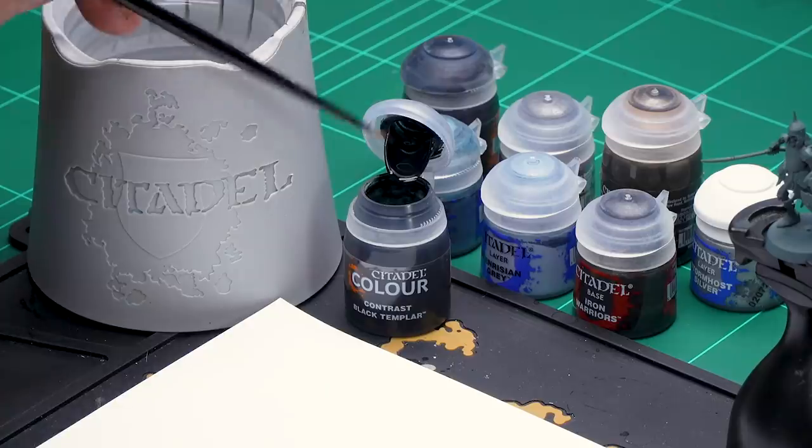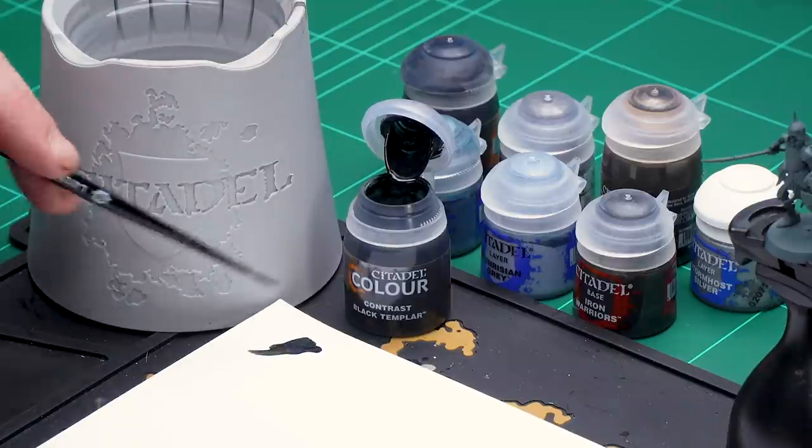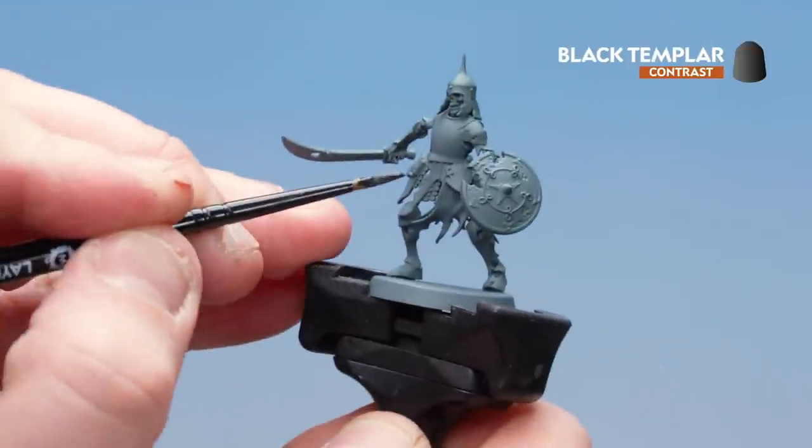Our first colour is going to be Black Templar. I'm going to apply this all over the robes. I'm going to grab a medium layer brush and apply some onto the palette. I'm not thinning it down — I'm just using the palette so I can get a nice point to the brush, and then start coating it on the robes.